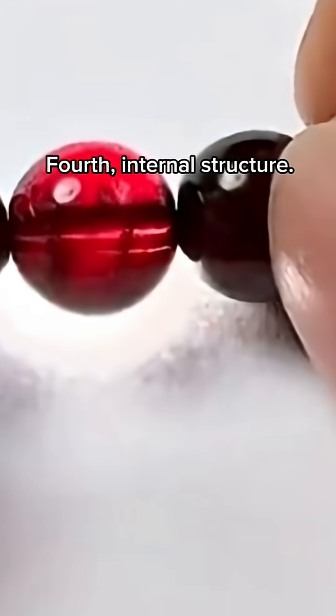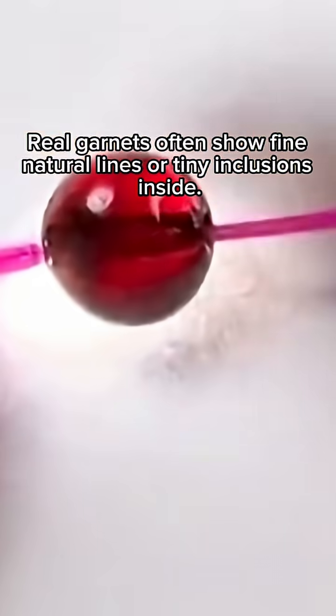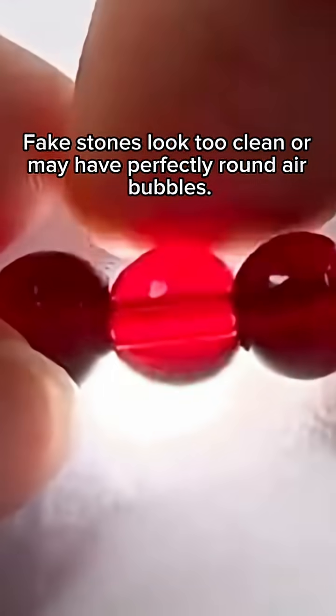Fourth, internal structure. Real garnets often show fine natural lines or tiny inclusions inside. Fake stones look too clean or may have perfectly round air bubbles.